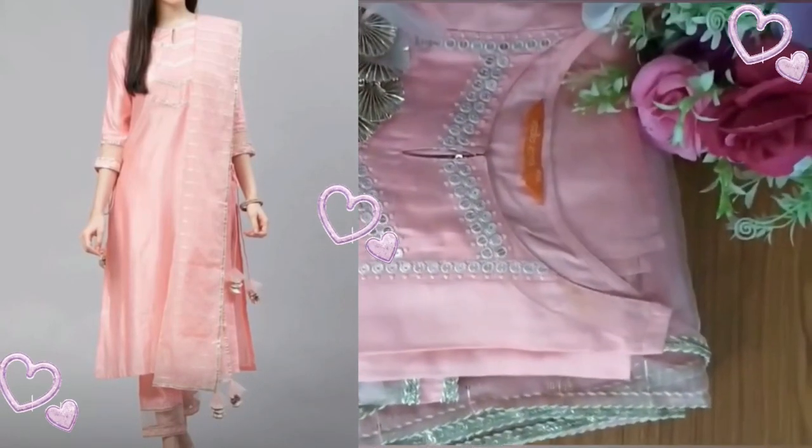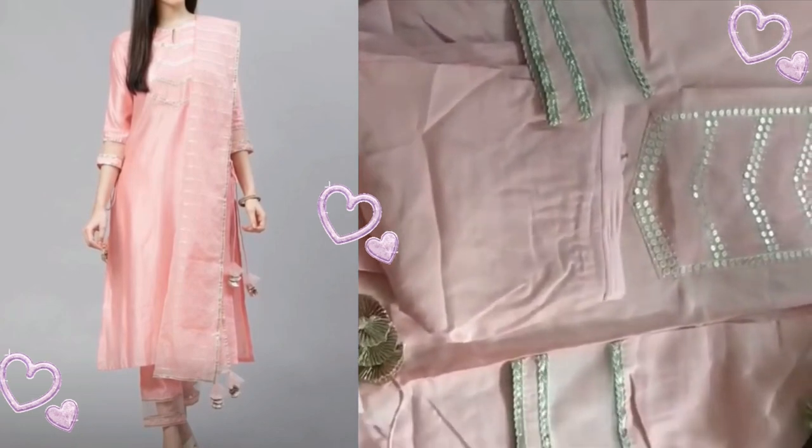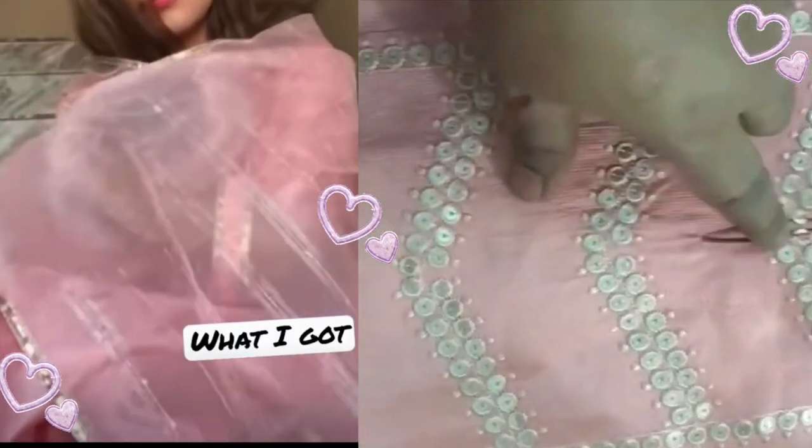It is very nice, very reasonable, and price affordable with good quality. First of all, I will show you the material. It is a very nice and very soft material.